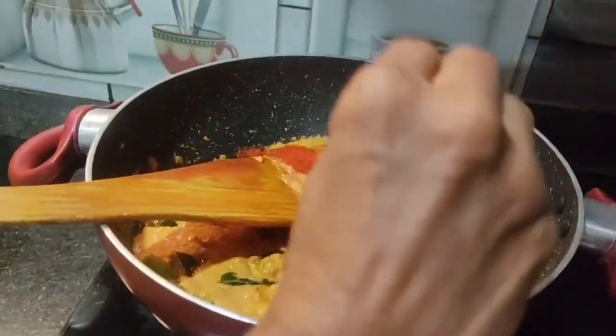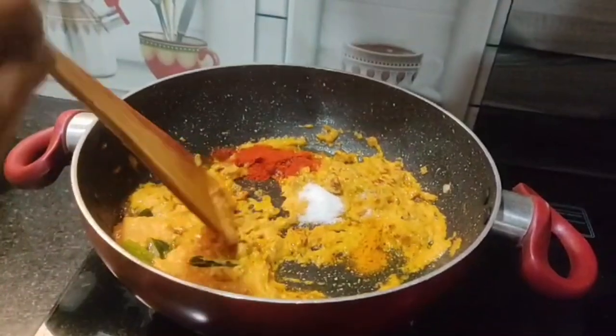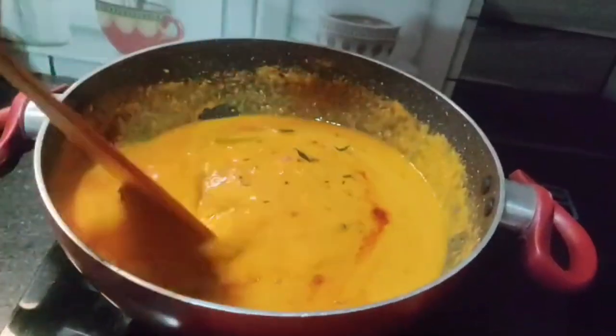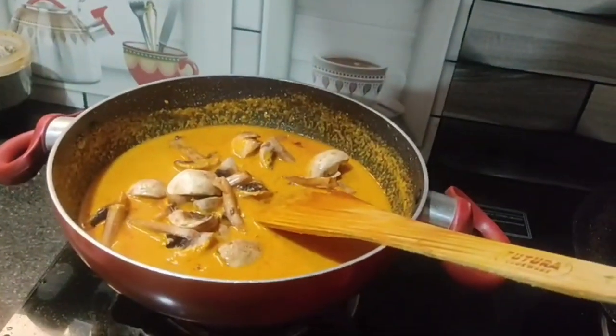Now we add some sauce and salt. Add 1 spoon of salt and some spices to this paste. We also add some oil and one glass of water.